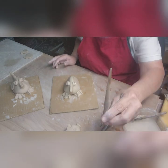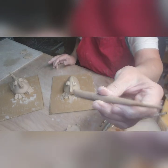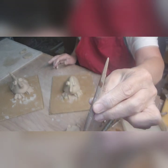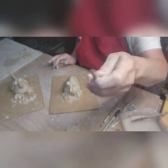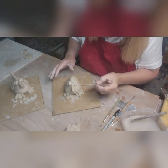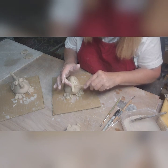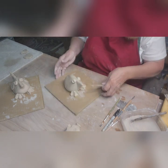Now I'm taking this little tool — I think I got it at Queen City Clay here in Cincinnati. These things are great. I'm just going to poke a little nose hole in there because, you know, he has to be able to breathe.